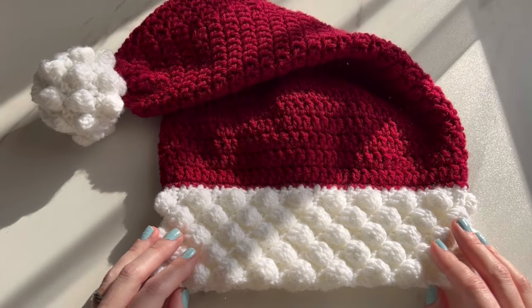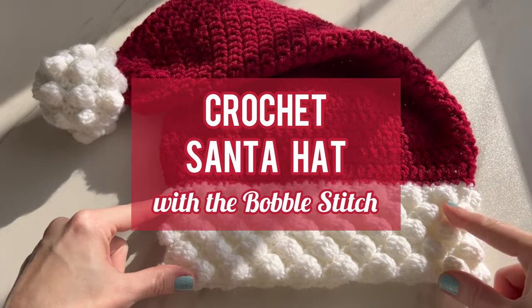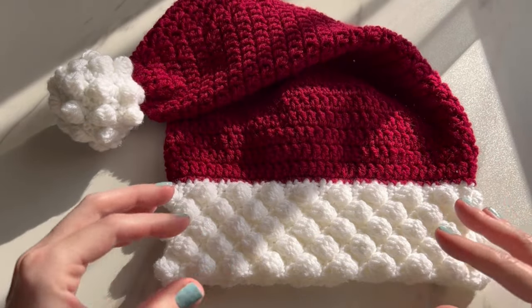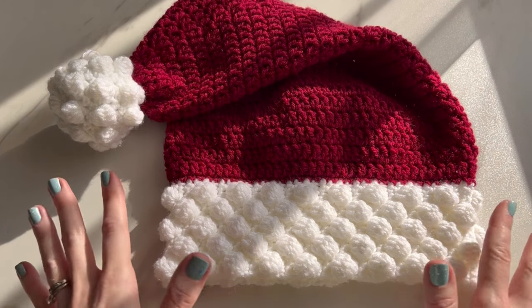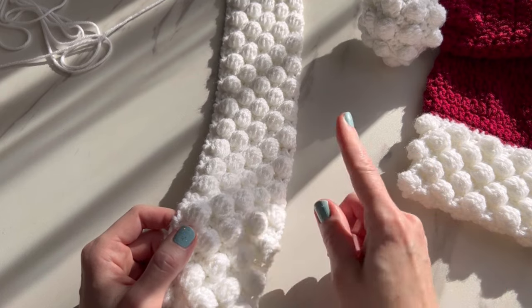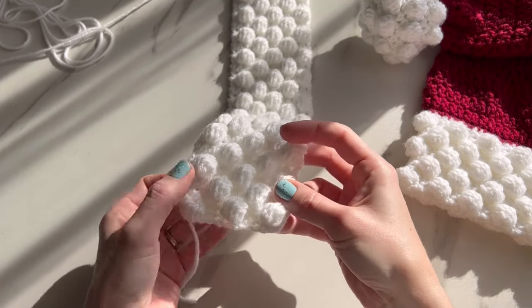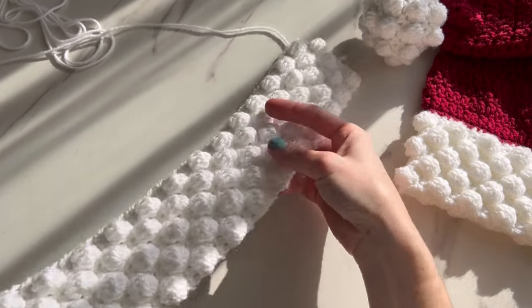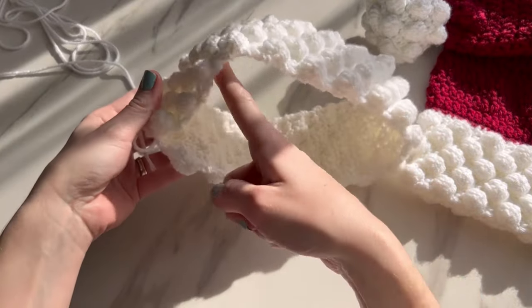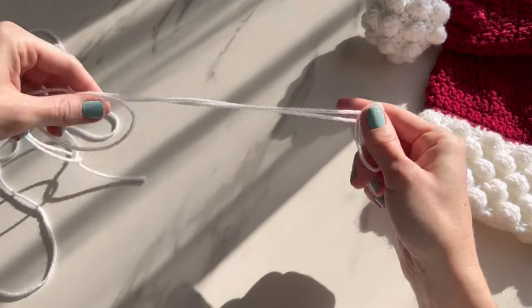Hey crochet friends, I'm Tiffany and welcome to my channel. Today we're going to crochet a Santa hat with a bobble brim and a bobble pom-pom. This is going to be the adult size — the one-size-fits-all you'd find in the store in the Christmas aisle. We're going to make the brim first, so you need your I 5.25 hook and your white yarn, or whatever colors you're customizing with. We're going to do the bobbles first, making a long rectangle, folding it in half to create your brim, then we'll attach the red and go from there.